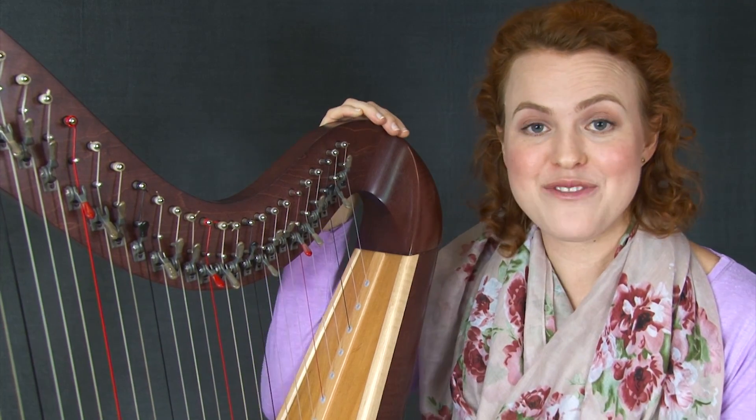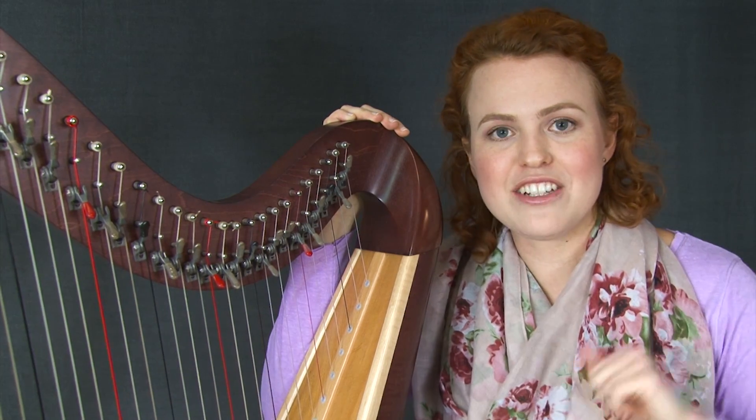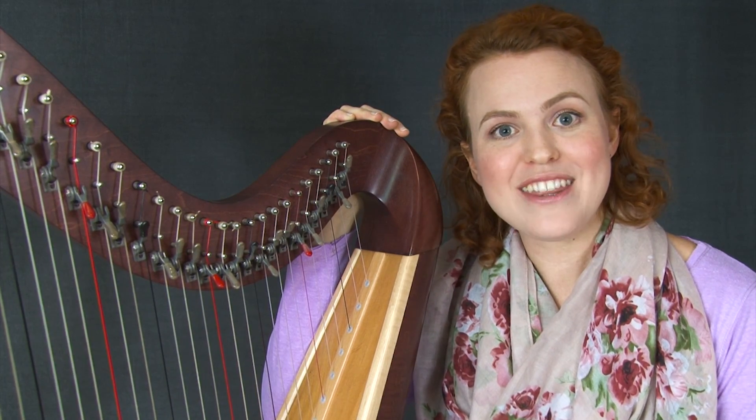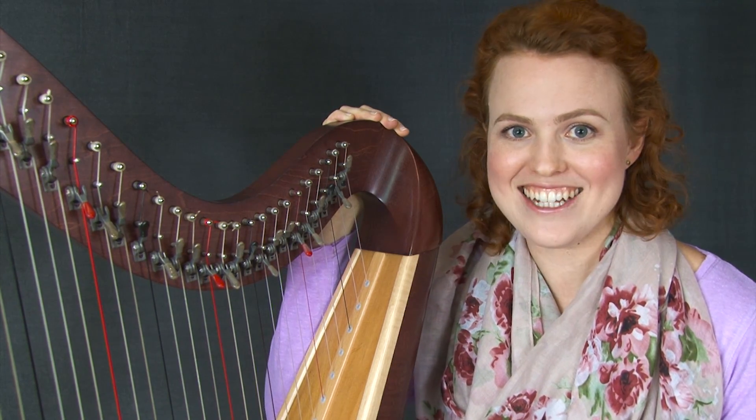If you're interested in downloading this video lesson and the sheet music, there's a link in the cards and down in the description box, and you can get started right now. But let me inspire you by playing through the whole piece from beginning to end.